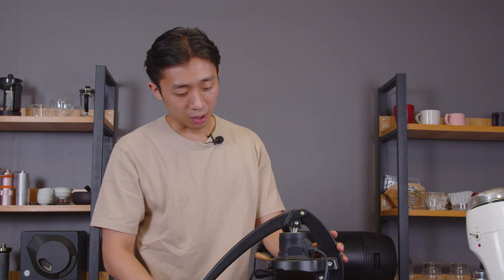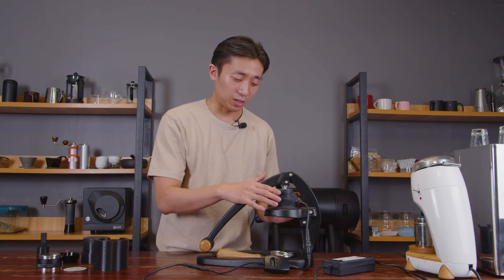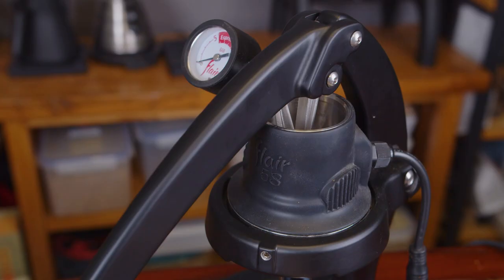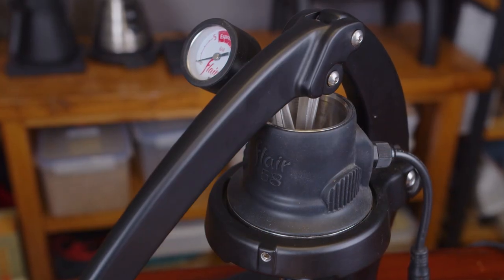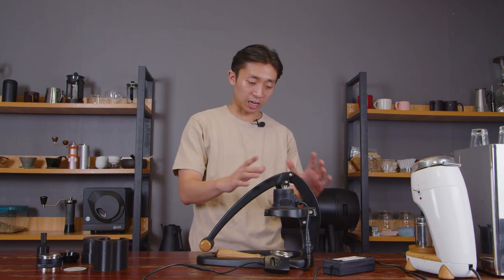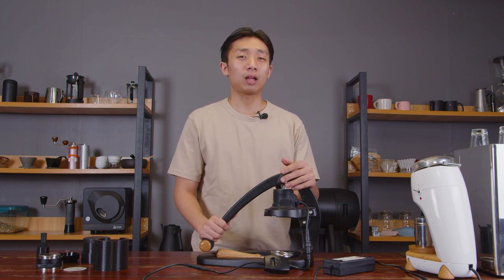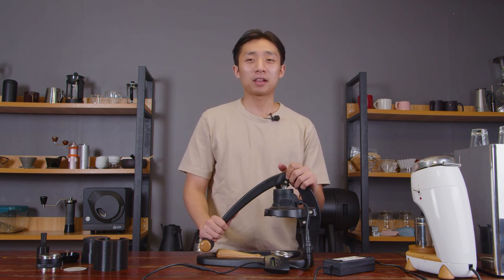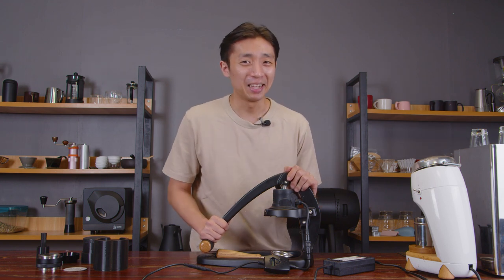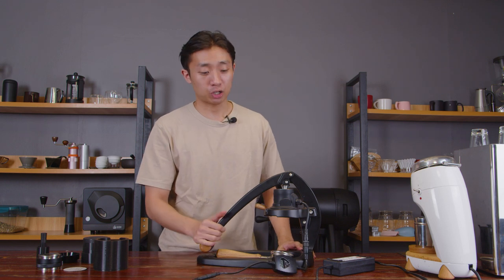I haven't heard this mentioned in other reviews, but the group head is wrapped with a silicone material, and when preheating this machine, that section of the brew head gives off a very distinct, rubbery, burnt scent. While brewing espresso, it just doesn't smell appetizing, and that certainly adds friction to the overall use of the machine.